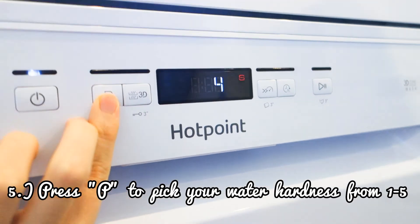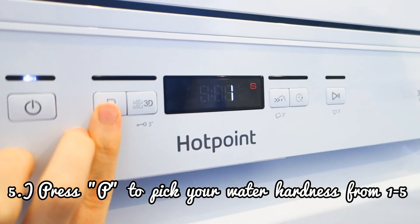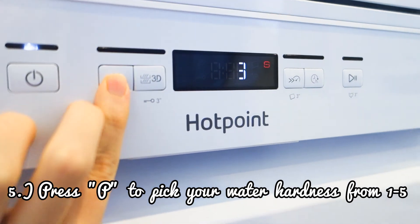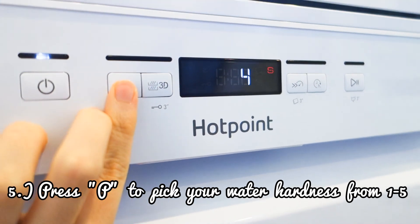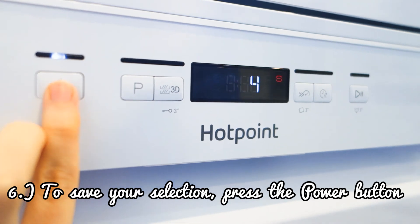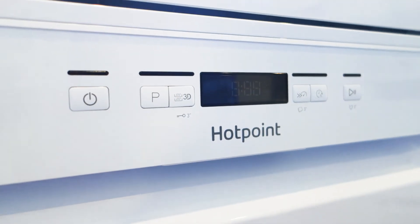Three is average water hardness, four is hard, five is very hard, one is soft, two is medium, then back to average. We have hard water here, so we're going to set it to four. Press the off button to select it. Now it should be selected for the next run.